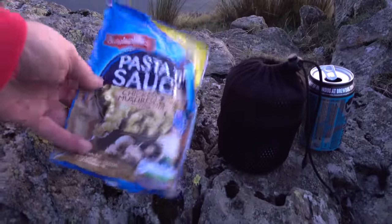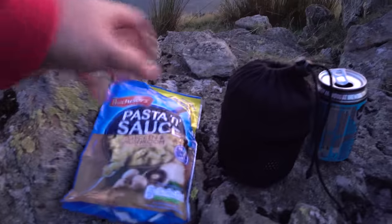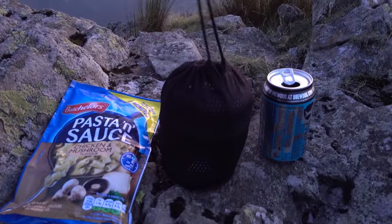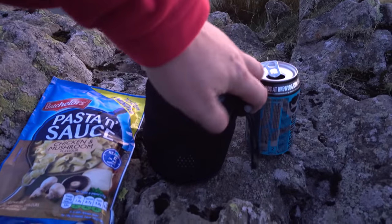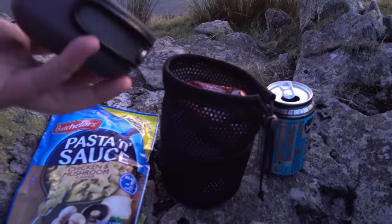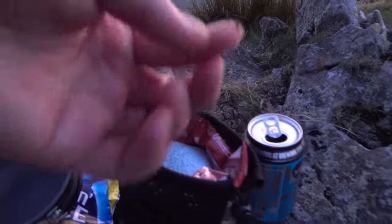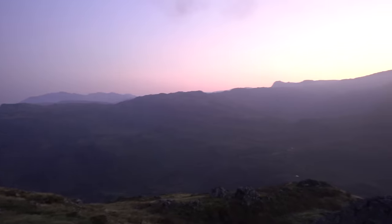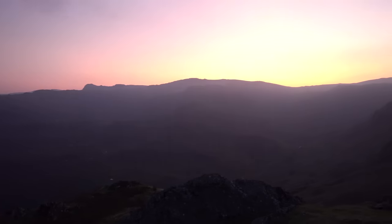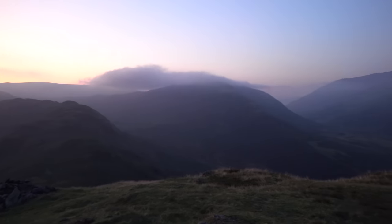Alright, it's time to get a little bit of snap on the go. I'm doing a Bachelor's pasta and sauce and I'm going to be cooking it in this budget cook set from Eurohike. Somehow midges have got in there — little sods. Look at that colour in the sky now, stunning. Starting to get a little bit of cloud as well.